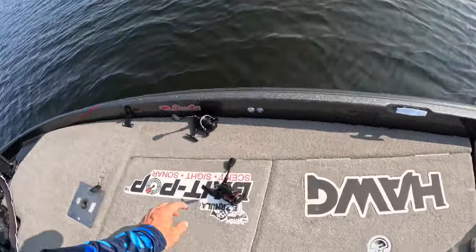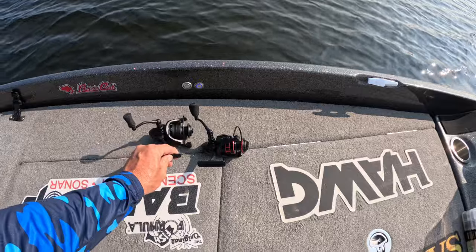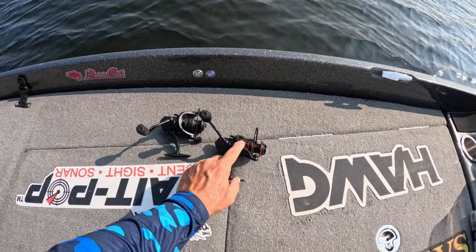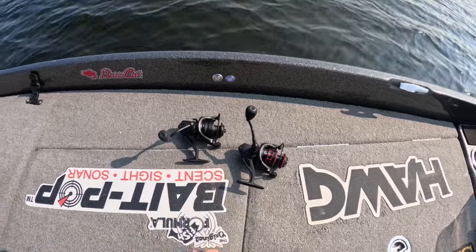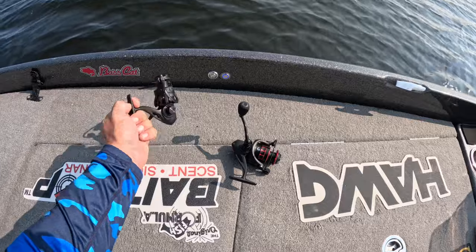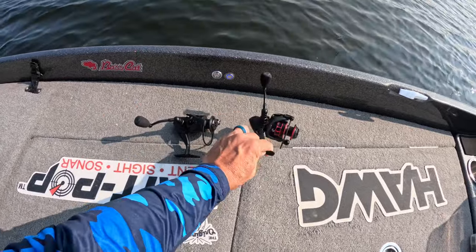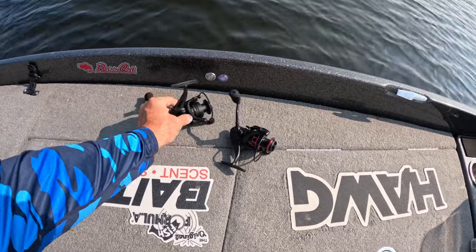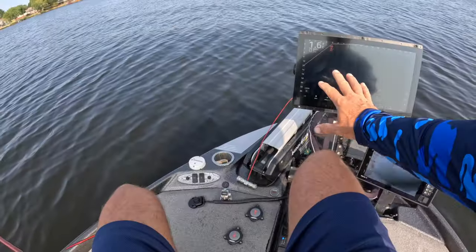I wanted to remind you guys that these new reels are all available — they are flying off the shelves. We've got an all-black matte one right here, and the red and black right here. Both have the Three Pound Fishing logo underneath the reel. Beautiful 1000 series reels — absolute stunners. They match up with everything so perfectly. The all-black one is carbon fiber — just beautiful reels, guys. Check them out at threepoundfishing.com.